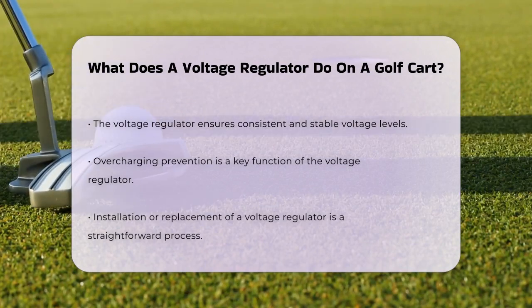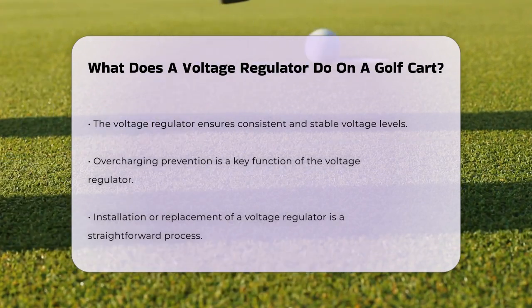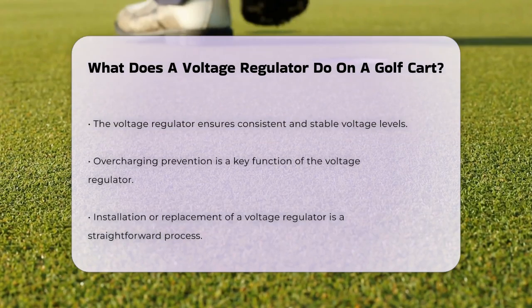In essence, the voltage regulator acts as a guardian for your golf cart's battery, ensuring that the voltage levels remain consistent and stable. This is especially important because it prevents overcharging, which can be harmful to the battery.